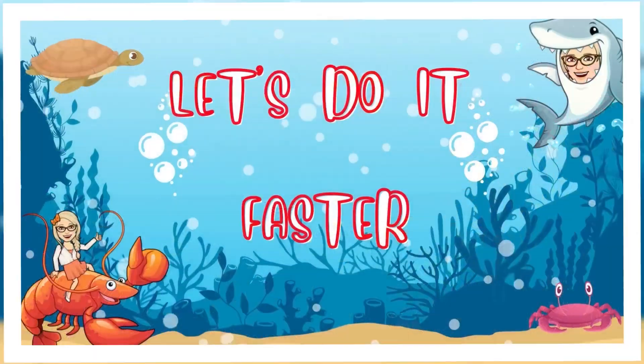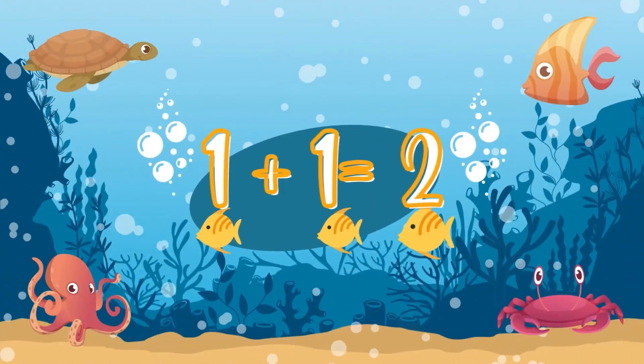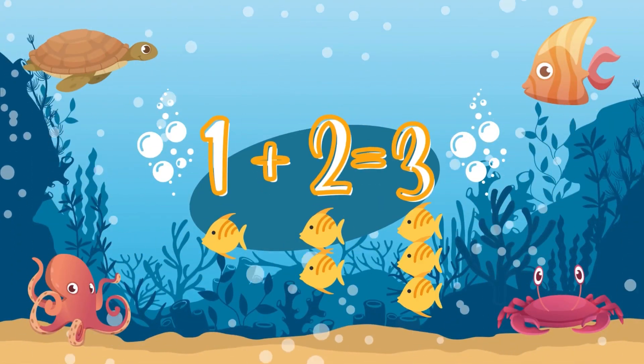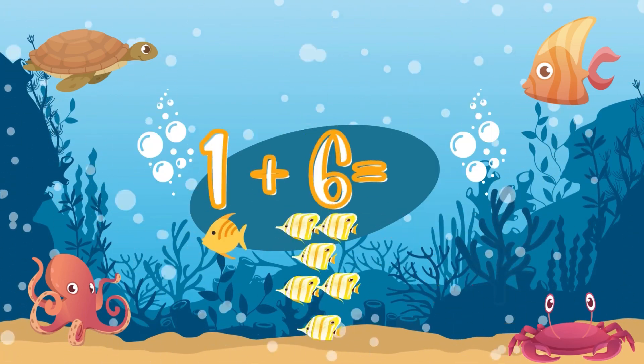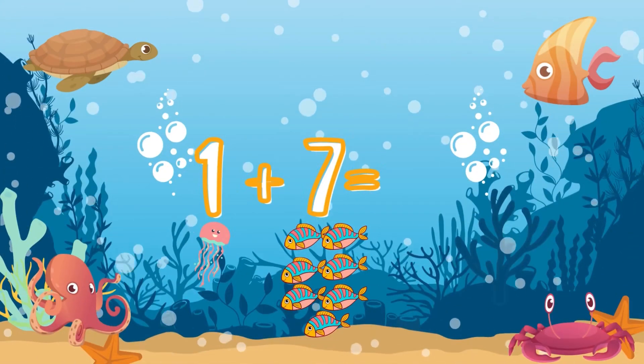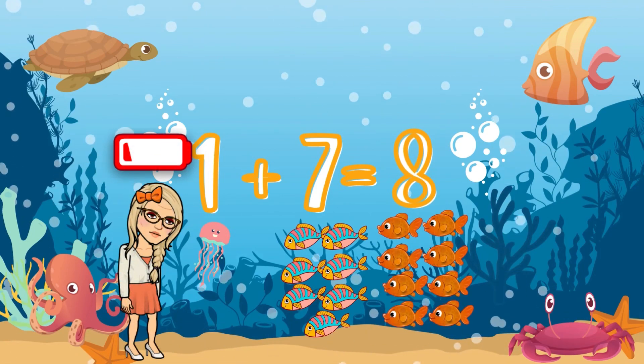Let's go for more! Now even FASTER! One plus one — Two! One plus two — Three! One plus three — Four! One plus four — Five! One plus five — Six! One plus six! No, no, no — that's too fast!